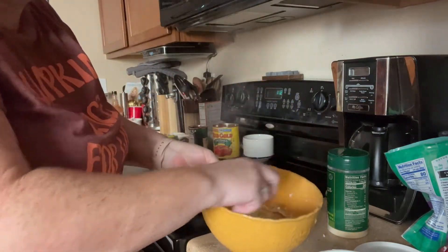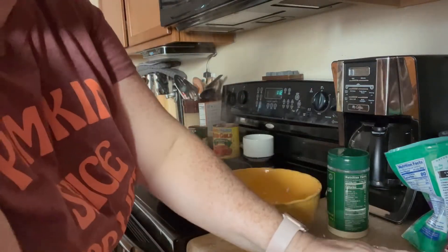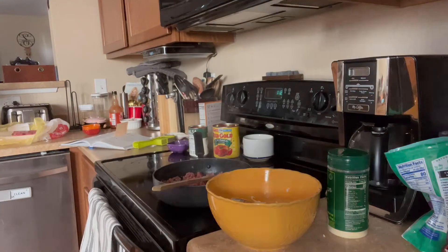That's all mixed together, so we're going to leave that alone. I'm going to put the ricotta away — we don't need any more of it, but we are still using the mozzarella.